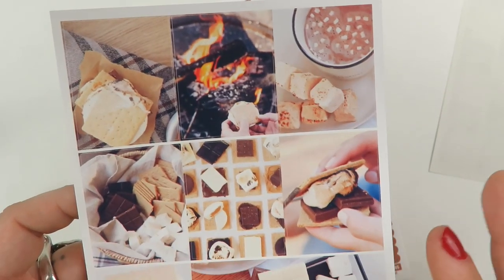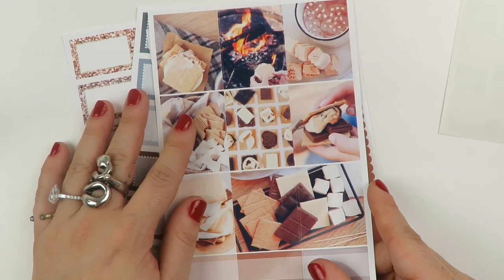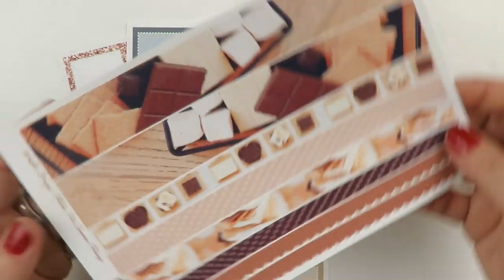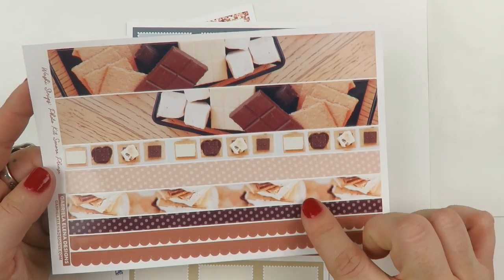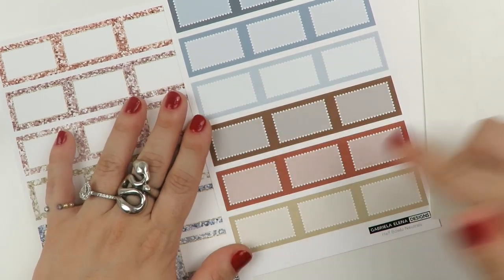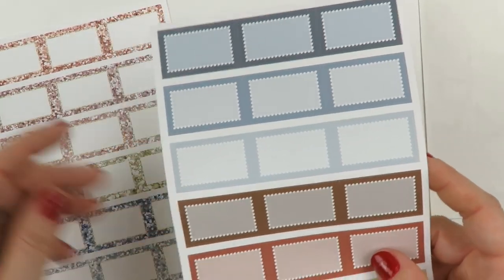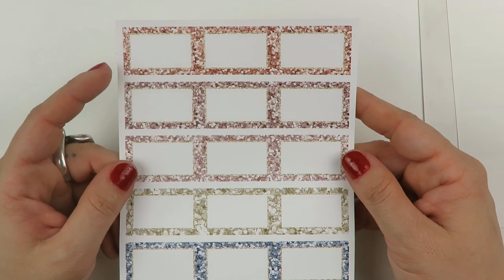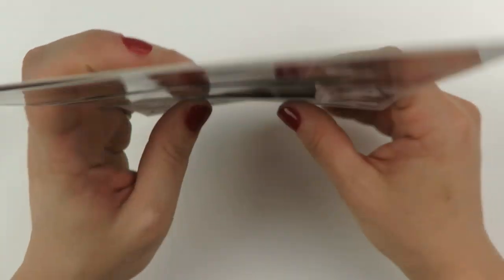I guess I could use this for winter, like New Year's or something, because we do have a bonfire on New Year's Eve every year. Or just winter in general. And then we have the washi strips here — so I'm pretty sure I got this a la carte: the date covers, the full boxes, and the washi strips. I also got some neutral boxes to use with the kit, and some glitter boxes as well. That was just a kit order from Gabriela Elena Designs.